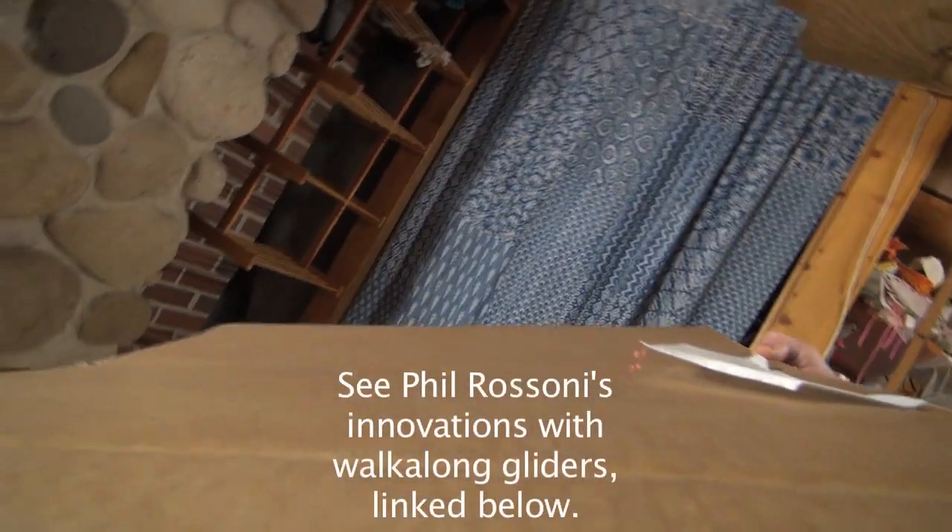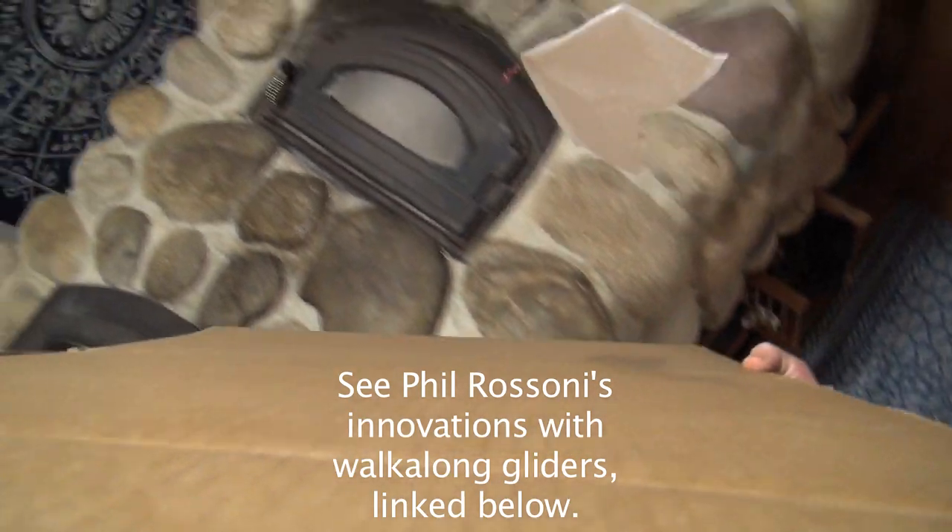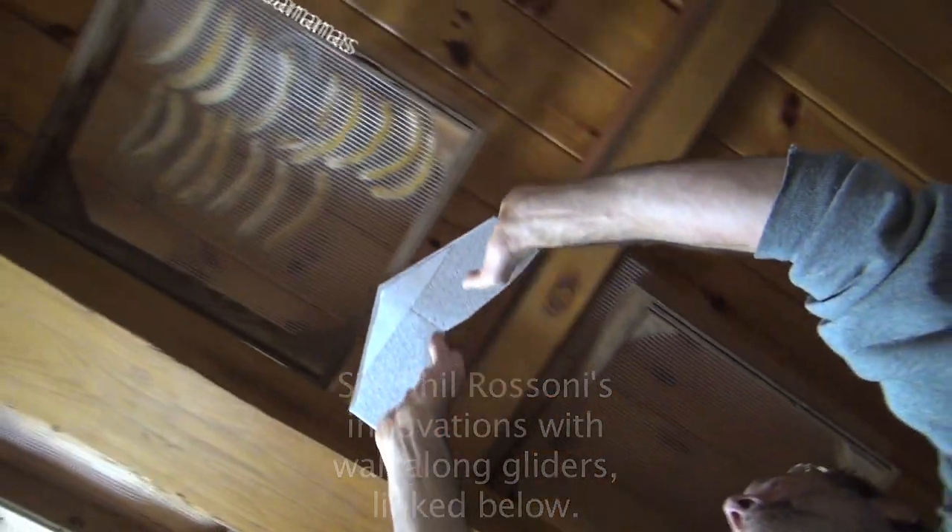Phil Rossoni has already submitted videos with cool perspective shots. I want to try some angle shots too.